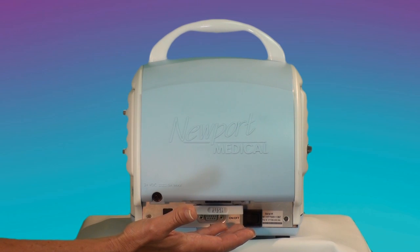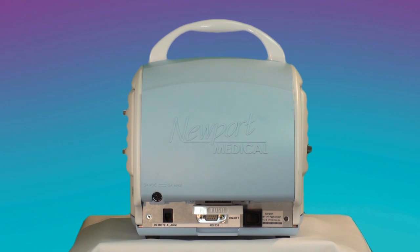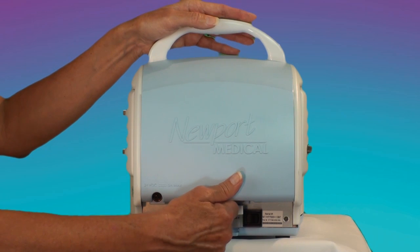The main part of the back panel is Newport's signature hot-swappable lithium-ion power pack battery that powers the HT-70 for up to 10 hours. The latch for releasing the power pack is at the lower edge of the battery.